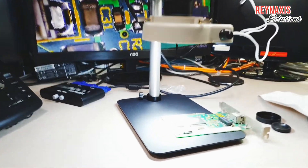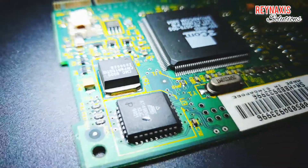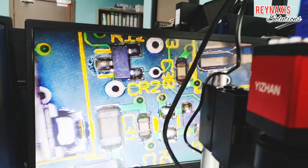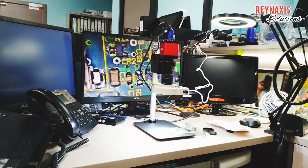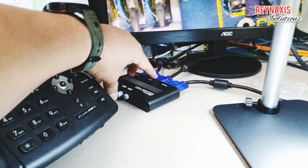Here is how video card components look under this microscope when viewed on the screen — the colors are vibrant and the sizes of the components are greatly enlarged.